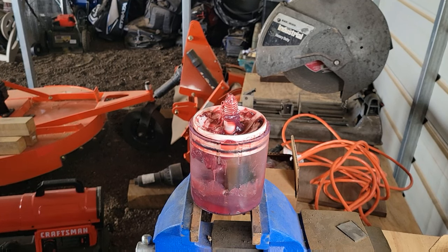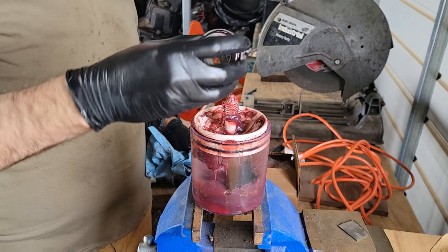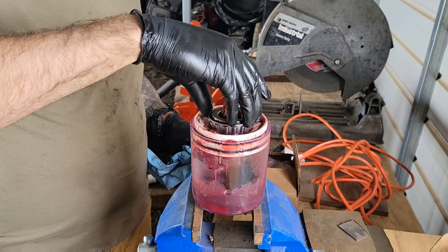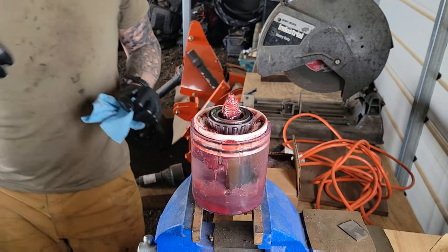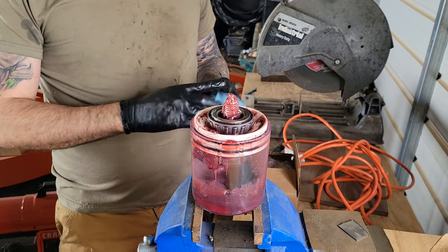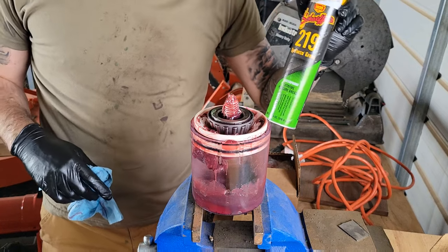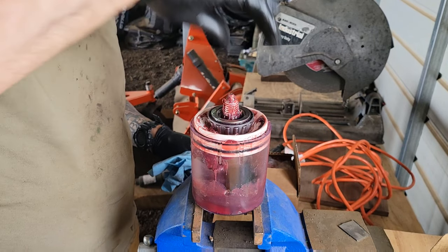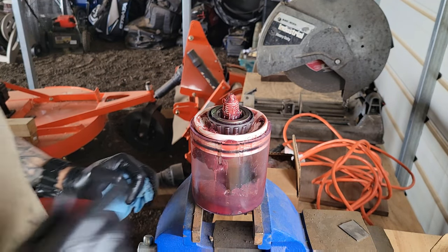I totally realized during the first video that I forgot to show you the most important part: repacking the bearing and reinstalling the bearing into the hub on the inside. I would highly recommend using a bearing packer. This one I have is full of Lucas red and tacky — I'm finishing it off, whereas in the other part of the video I used Schaefer's 219. I'd definitely recommend investing in a bearing packer; they're about anywhere from 20 to 30 bucks. I would recommend using them with a vise — you can use them without a vise, it's just a brutal workout on your hands.